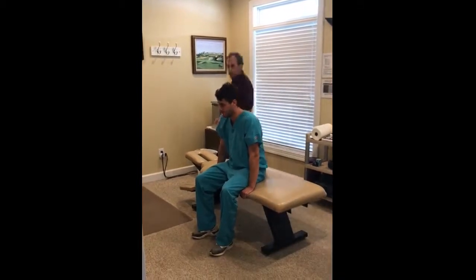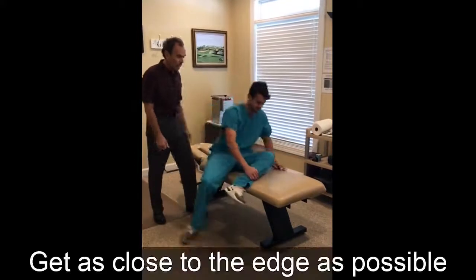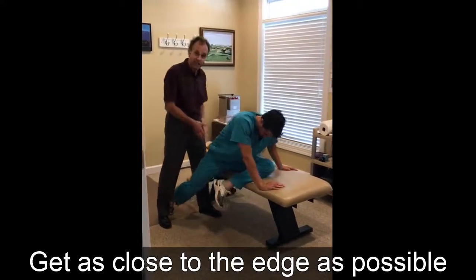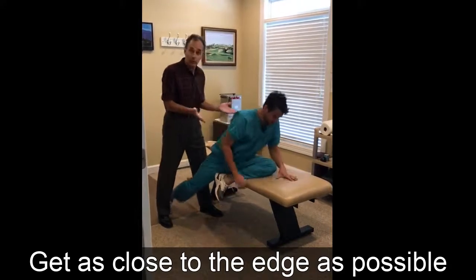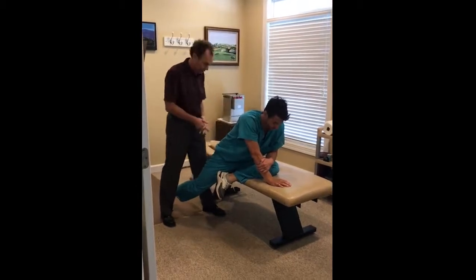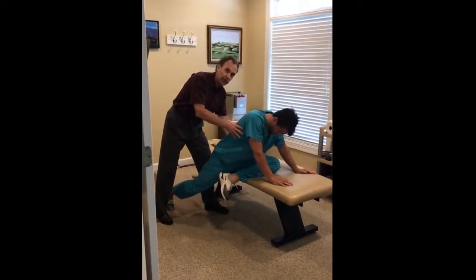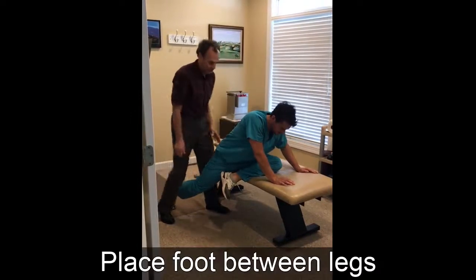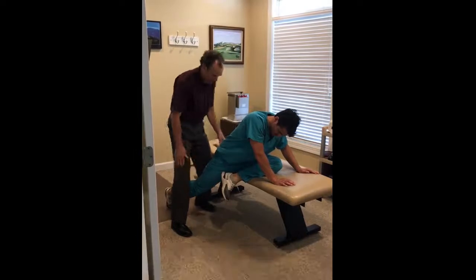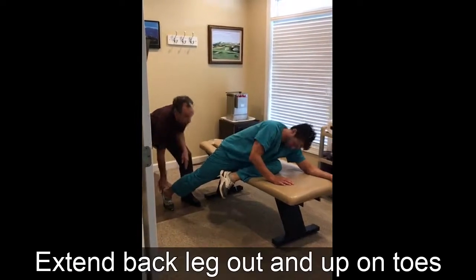The starting point is the most critical point of the stretch. You want to try to get as close to the edge of the bench as possible. I would recommend stretching at the foot or side of your bed if you don't have a bench. Get your left buttock as close as you can to the edge. You want to be able to get this foot in between your legs and extend this leg as far as you can and get it on your toes.